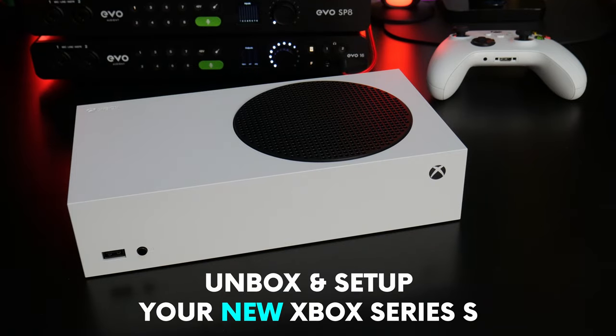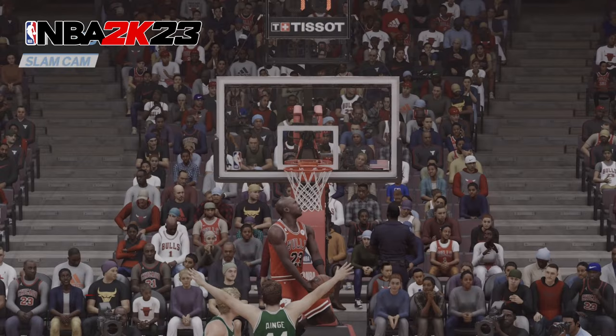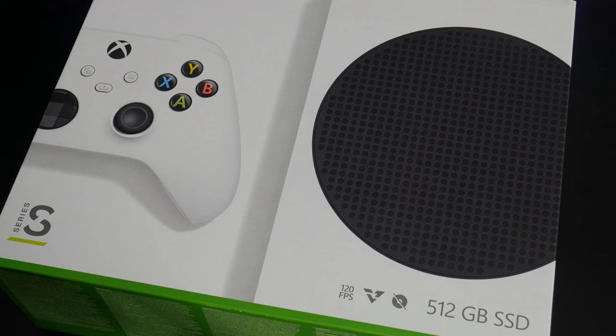So you've ordered a new Xbox Series S — pretty sweet! Now you want to see the unbox and setup process so you can get to gaming as soon as possible. And that's exactly what we're going to do now. We'll start with the box, and this is a bundle edition, but the unbox and setup will be exactly the same.